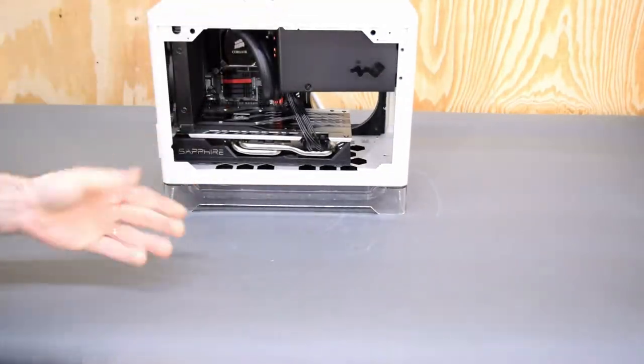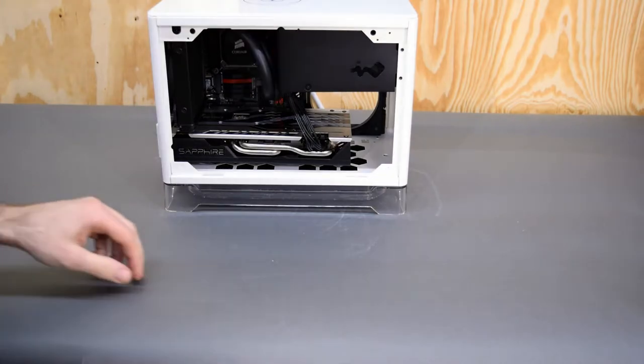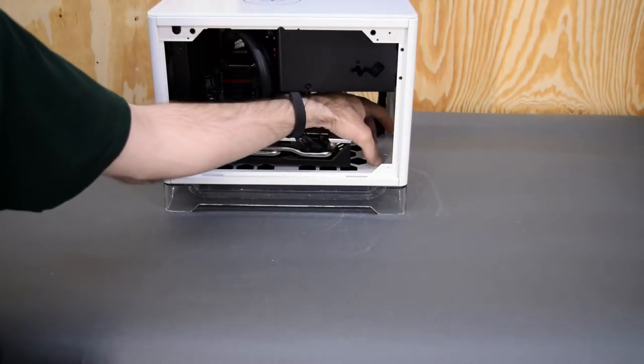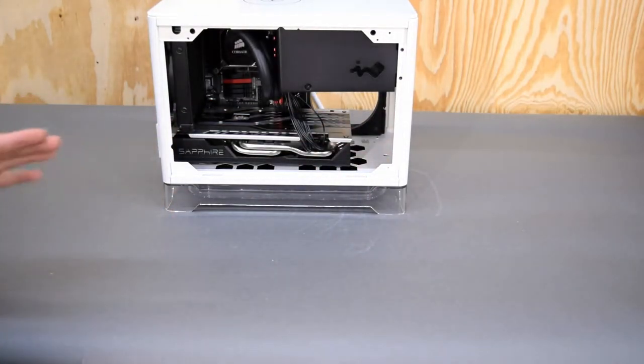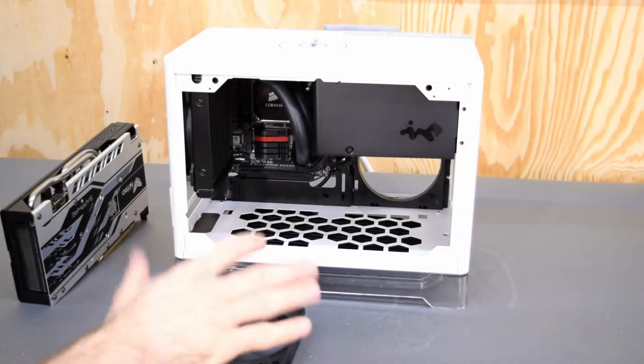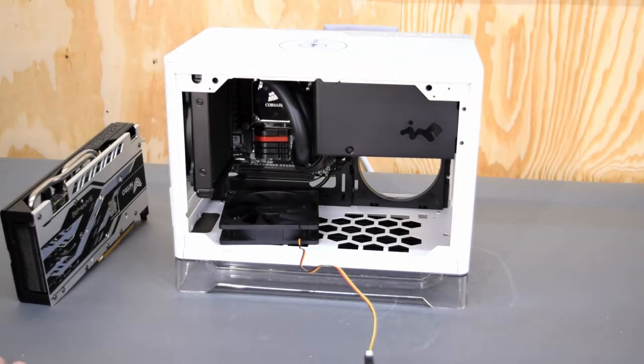There you go — your radiator is in the bottom. And where those ports end up are about here and here, so they're up there a ways. I think that would actually fit with a good number of graphics cards. A full size fan fits; graphics card — not so much.